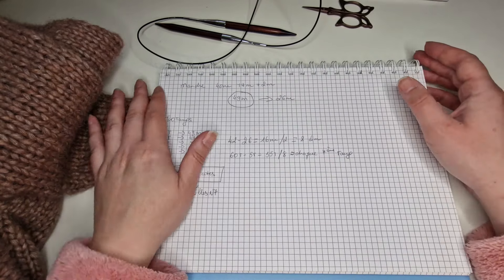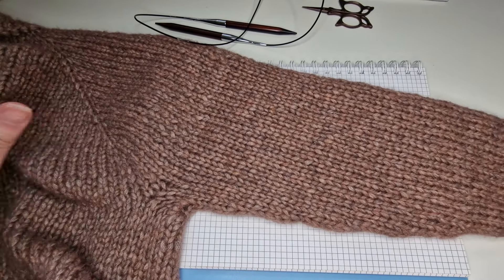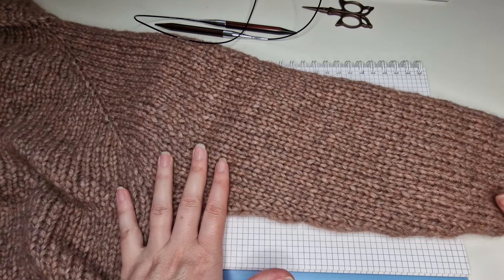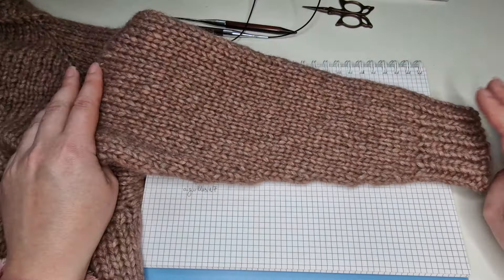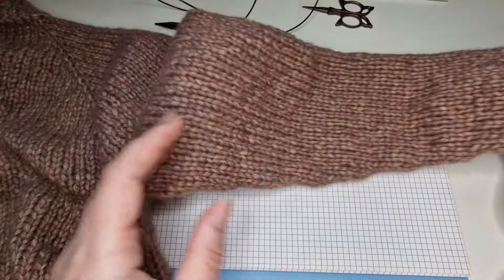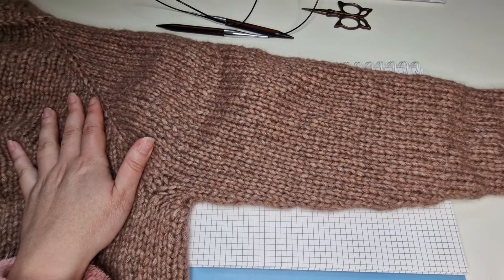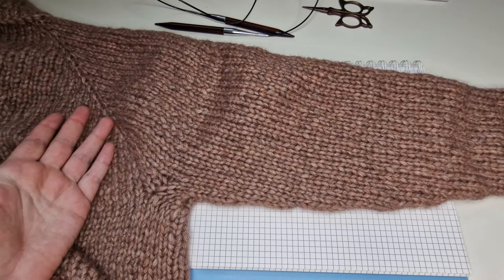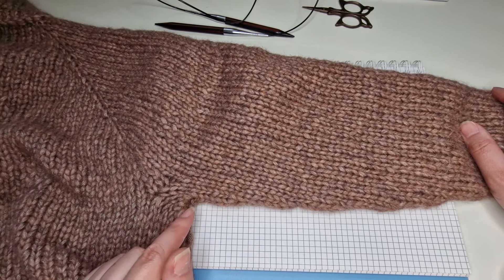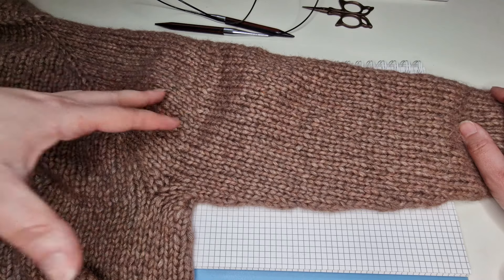En ce qui concerne les manches, quand vous tricotez le pull en réglant, j'ai déjà fait une manche et pour faire tous les calculs pour la deuxième. Quand vous tricotez en réglant, vous n'avez pas beaucoup de possibilités de modèle de manche : soit vous la tricotez droite jusqu'au bout et après vous faites vos diminutions pour la manchette, ou sinon vous faites les diminutions au fur et à mesure. Vu que moi j'ai la laine qui est très épaisse, c'est plus judicieux parce que sinon la manche ne va pas être jolie.